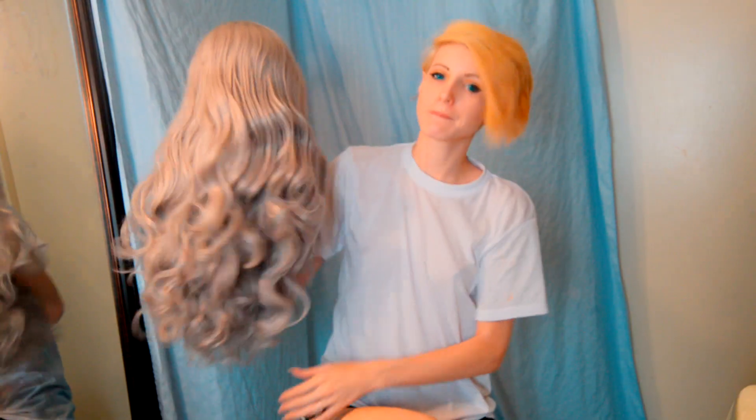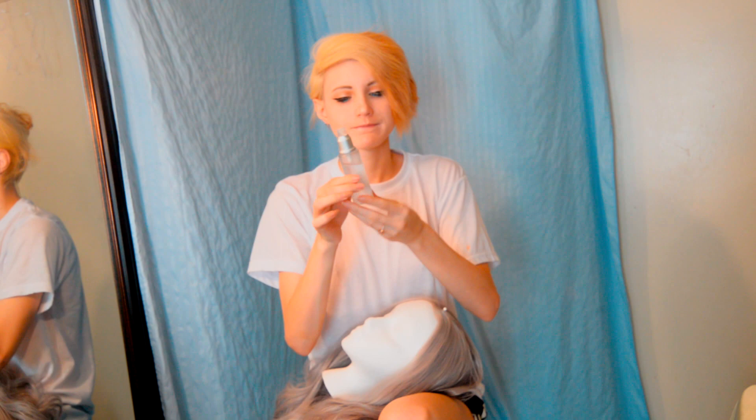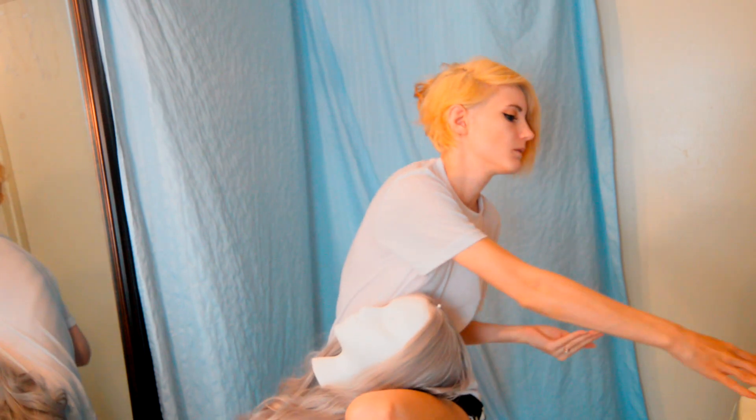So what I'm gonna start off by doing is brushing out the wig. It does come curly but that's okay because we can easily straighten it. Once I brush out the curls I'm going to take argan oil and basically just rub it into the hair, and this will keep it protected from the heat whenever we straighten it.